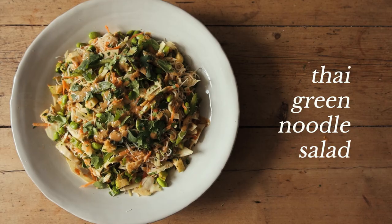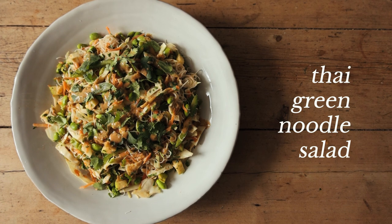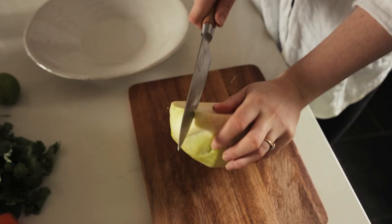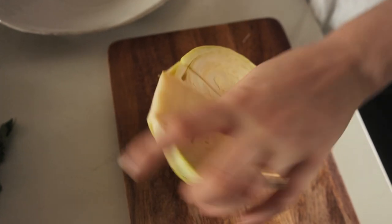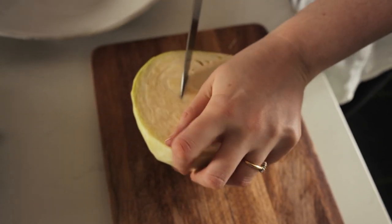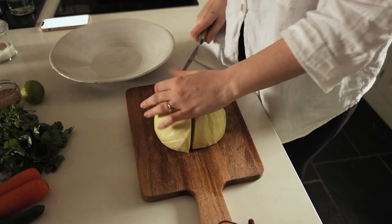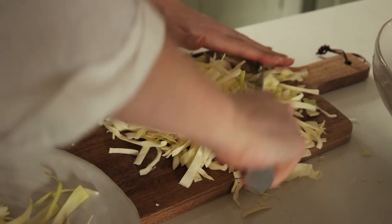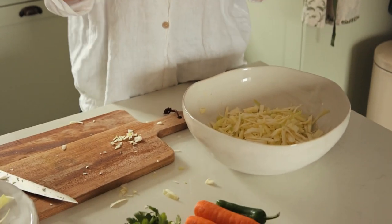Our last recipe is a yummy Thai green salad with a delicious spicy sesame sauce — very fresh, very easy, and hopefully quite quick to make. We're going to start by shredding up half of a white cabbage, or one small cabbage. This one was quite big so I've halved it again — just go by how much cabbage you'd like, I'm using about a quarter of a larger cabbage.